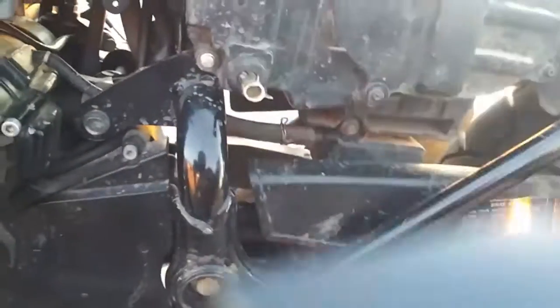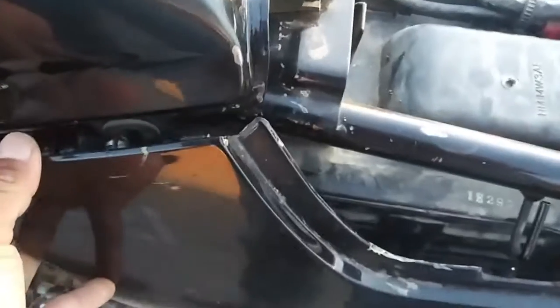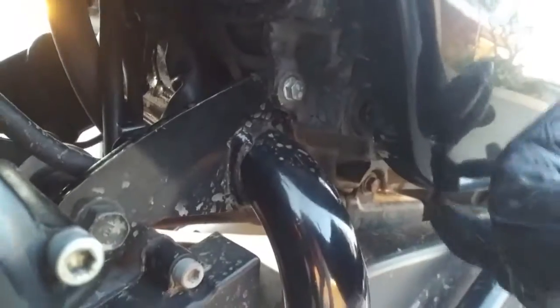That broke the connector right there. I've had this bike for over five years. Every single time I grab it, I do it nice and gently — align the holes just like that and press gently. Now this one here is held on firmly. You can see there's a connector right here at the top. I'll keep looking.